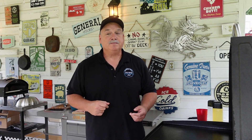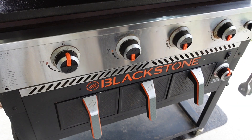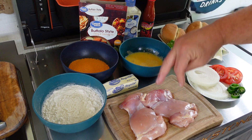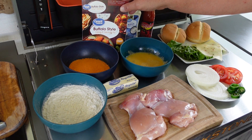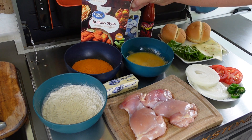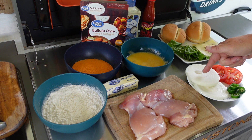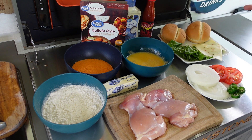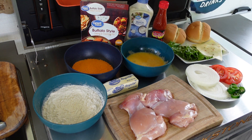Maybe they'll try one on camera — stick around, who knows. Anyhow, let's get started! We'll fire this griddle up — three burners right here, going down to low. Now here are the groceries: I got two boneless skinless chicken thighs, some flour, egg wash, and buffalo style coating and seasoning in this bowl — picked it up at Walmart. We've got some sweet Vidalia onion, jalapenos, tomatoes, pretty lettuce, pepper jack cheese, a couple buns, hot sauce, and ranch.